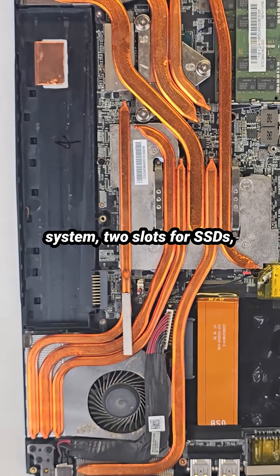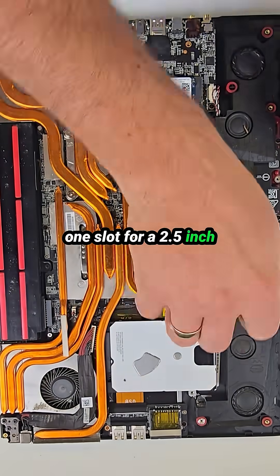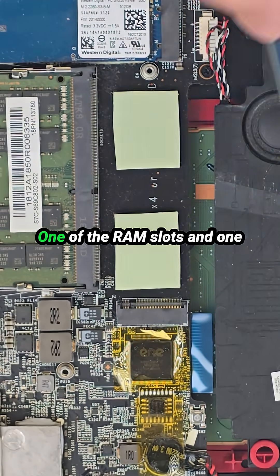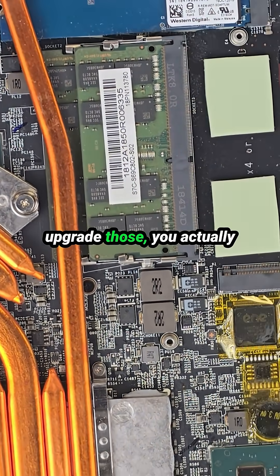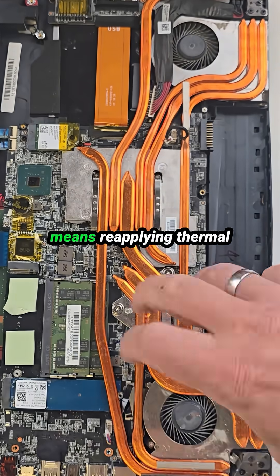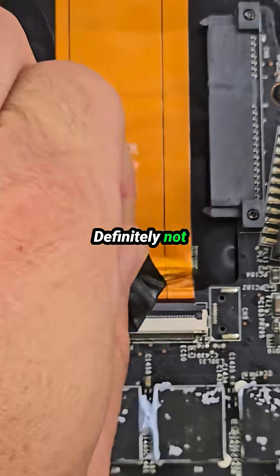Inside, we see a huge cooling system, two slots for SSDs, one slot for a 2.5-inch drive, and two RAM slots. But here's a major inconvenience: one of the RAM slots and one SSD slot are covered by the heat sink, so if you want to upgrade those, you actually have to remove the cooling system completely, which means reapplying thermal paste and thermal pads. Definitely not very user-friendly.